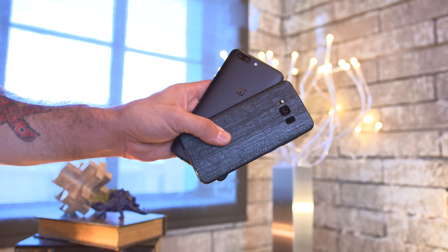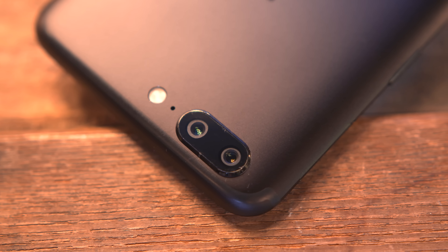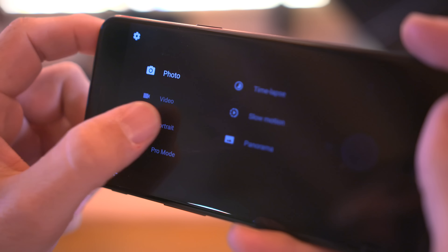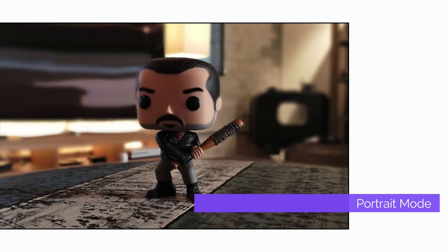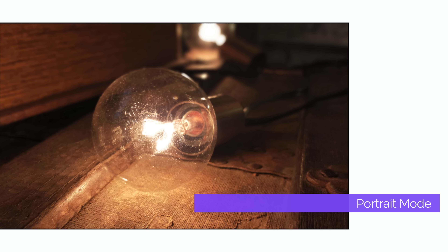If you want to check out my review on the OnePlus 5 or the Galaxy S8, you can find those links below. The OnePlus 5 does have a dual camera setup which can get you some pretty unique photos, including a dedicated portrait mode that gives you a nice blurry background like you'd see in professional or DSLR type photos — and it's actually pretty good.